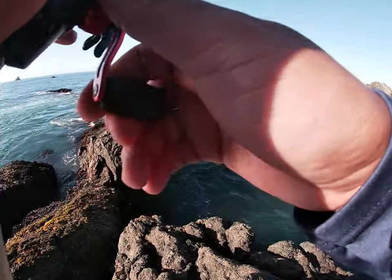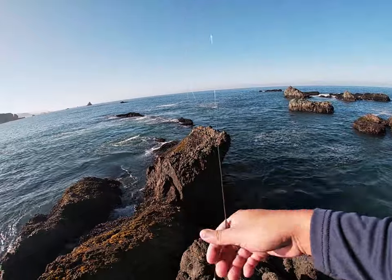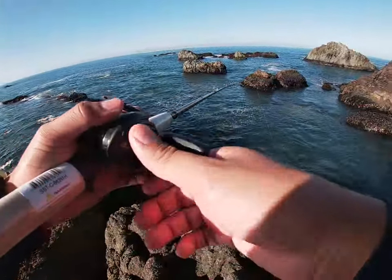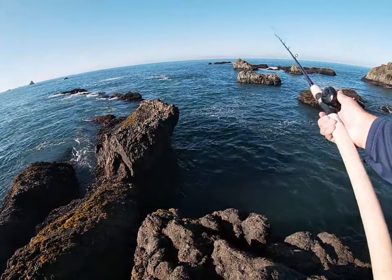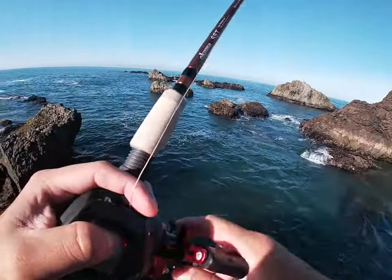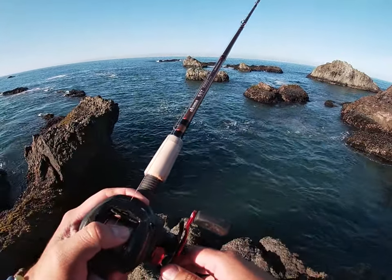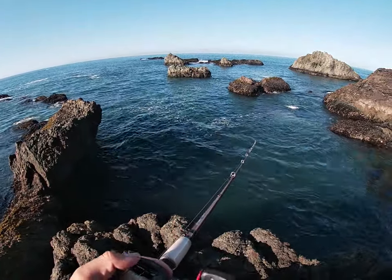I keep saying that, but that's because lingcod can't get enough of this. So I have it on a different kind of rig. It's still a Texas rig, but this hook has like a belly weight and has a little spin at the bottom. Just trying it out. First cast. Alright, hit bottom.